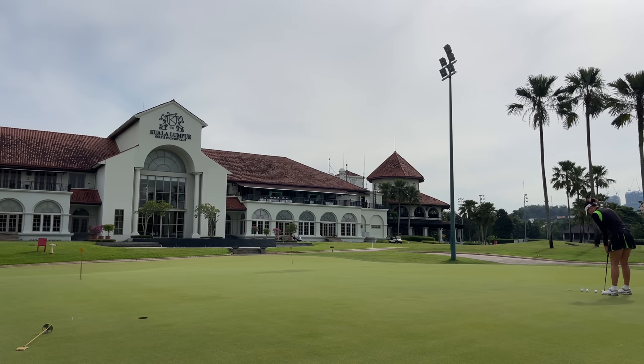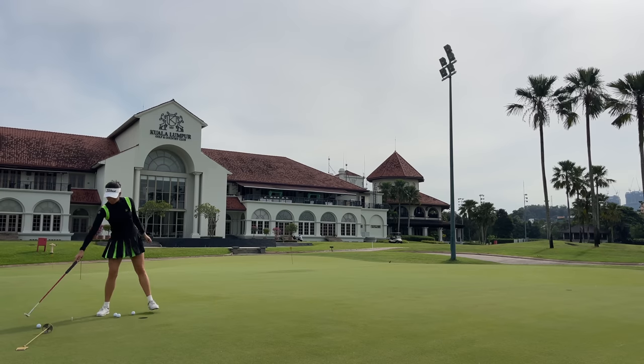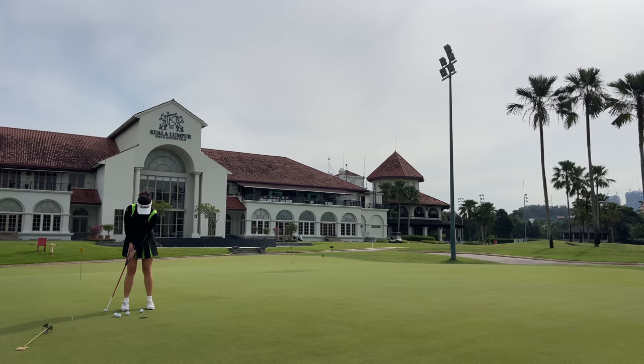I find it much easier to gauge foot-past pace on uphill putts compared to downhill putts. When you're putting downhill, you never really want to feel like you're hitting it too hard — you always feel like you need to putt it softer — so it's difficult to get in the mindset of putting it past the hole when putting downhill. Generally I find it much easier to putt it past the hole on an uphill putt. Let me know in the comments below if this is something you relate to, or whether you find it easier on downhill putts.